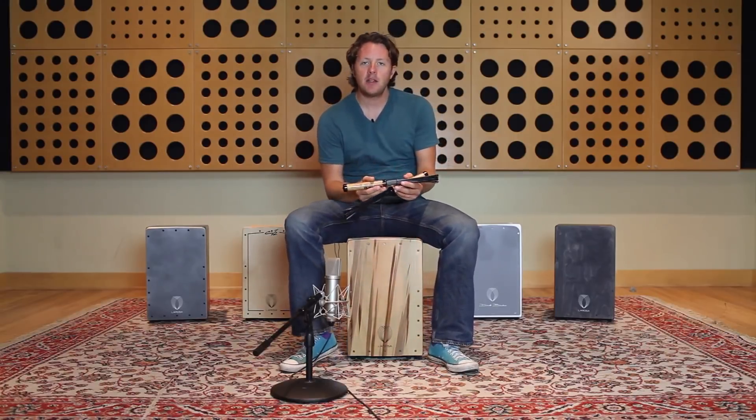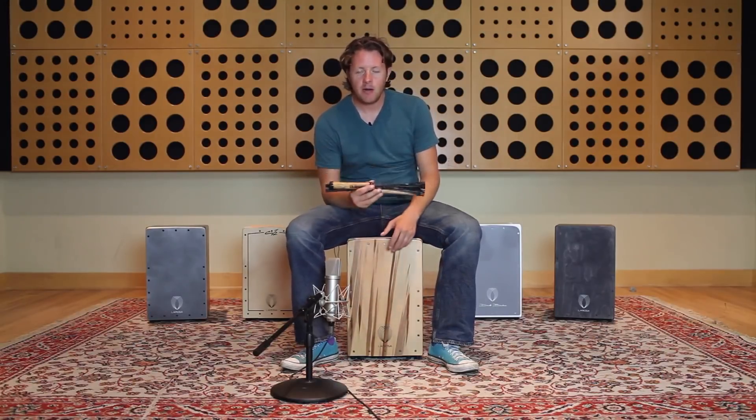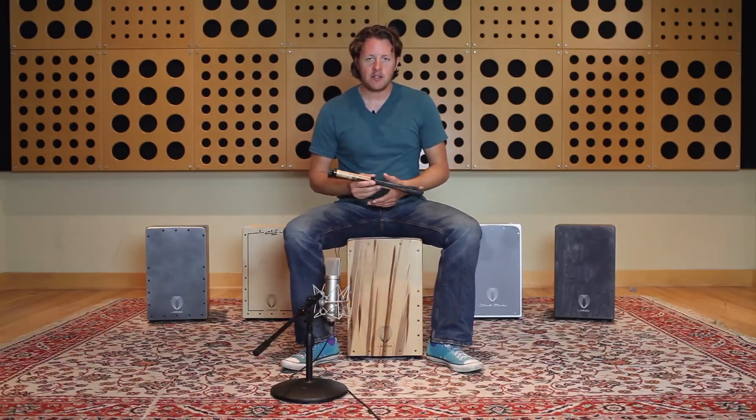So that's how we play the cajon with brushes. Definitely get yourself a pair of brushes and experiment with them — it's definitely going to be useful for all kinds of settings on the cajon. And as I say, many people are using it very effectively these days.